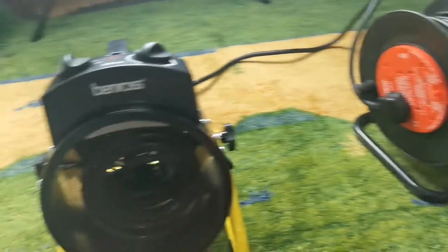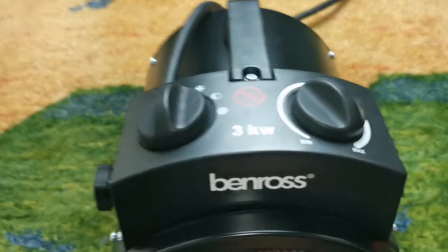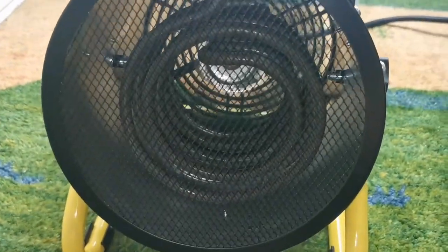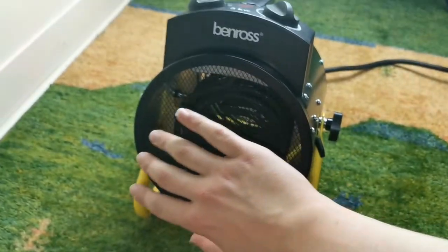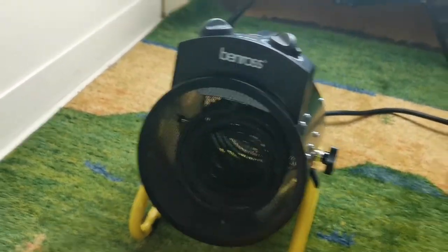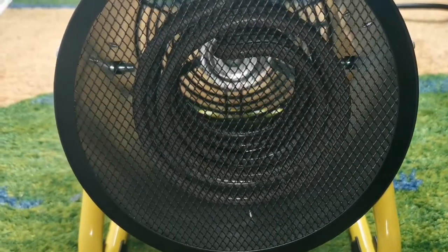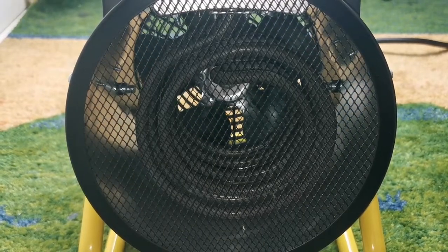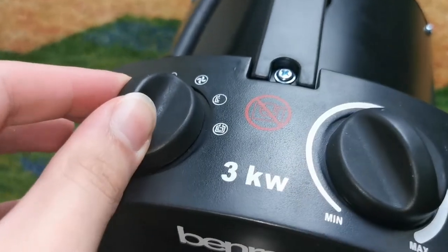So now if I plug it into an extension cord we can try it for the first time. If we put on the regular fan setting - as you can see it is outputting quite a lot of air and it is quite nice and cool. The spin-down time is quite nice too.